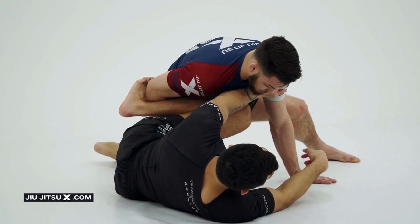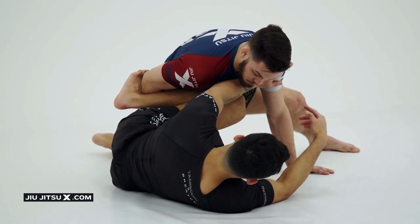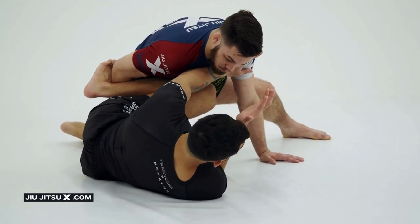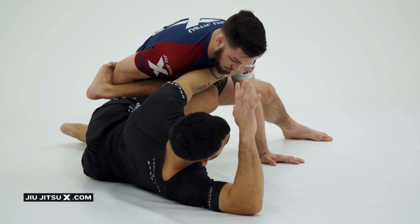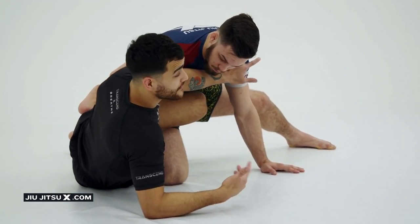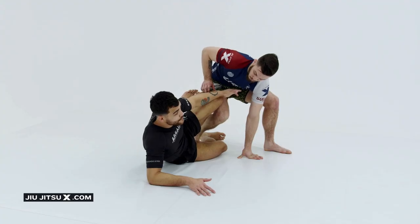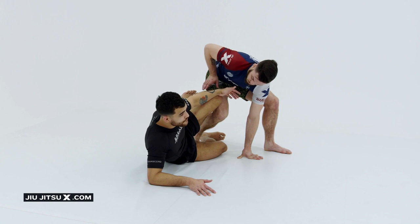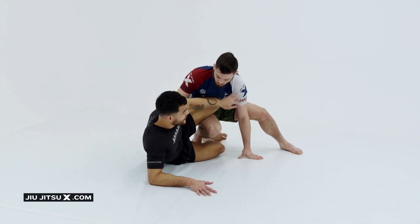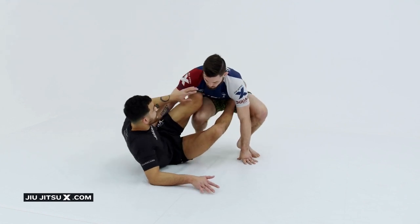Because I don't have my reverse de la Riva hook, I still don't really have much control. So what I need to do is come up to my elbow. Similar to what we were doing from the leg drag position before, I bring my elbow out and post up on my hand. This gives me some leverage to start pushing him away with my shin, which takes him off his base — might lift this knee off the mat a little bit, might fully knock him over. Now I'll have space to take this leg out, get my foot on the hip, and square back up.